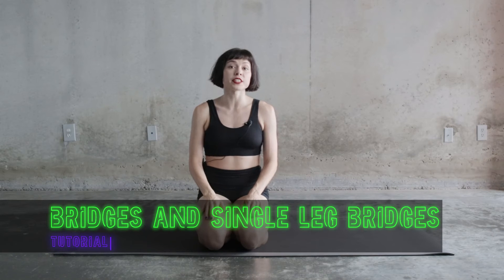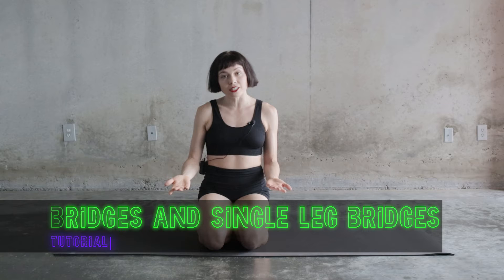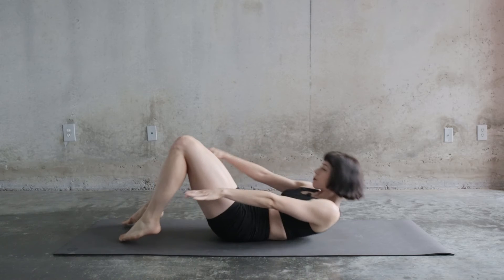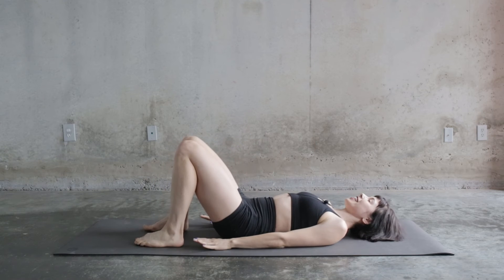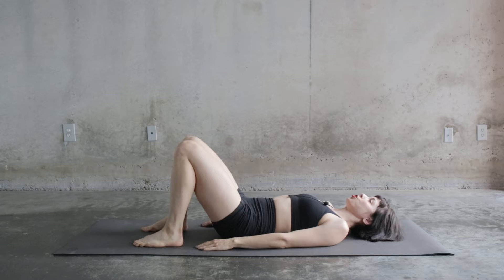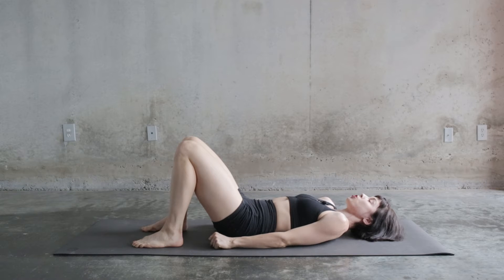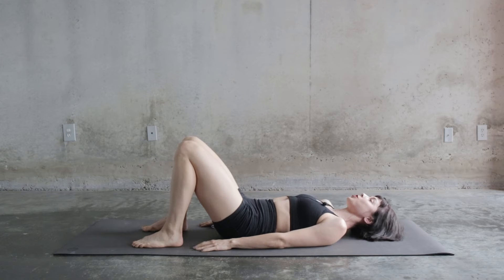For bridges, there are some theories that are the same whether you're doing single leg or both legs down on the floor. So if we come onto our backs, what I want you to think about first is relaxing your shoulders. As soon as you get into a position that's going to be strengthening or conditioning, I immediately tense my shoulders and the rest of my body. But instead, I want you to relax because we're not working our shoulders in this situation.